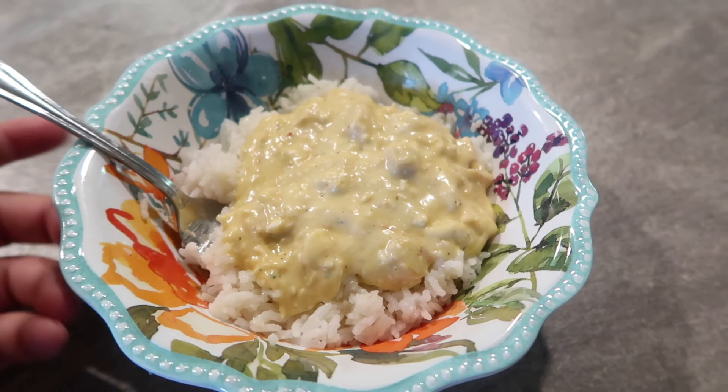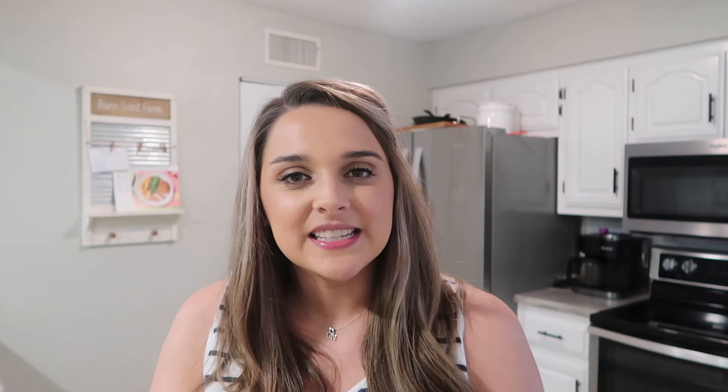Thank you guys so much for watching today's video. I hope you enjoyed it and got some recipe inspiration. If you are new here, don't forget to hit that subscribe button down below, give this video a big thumbs up if you enjoyed it, and I will see you all in my next one. Bye!